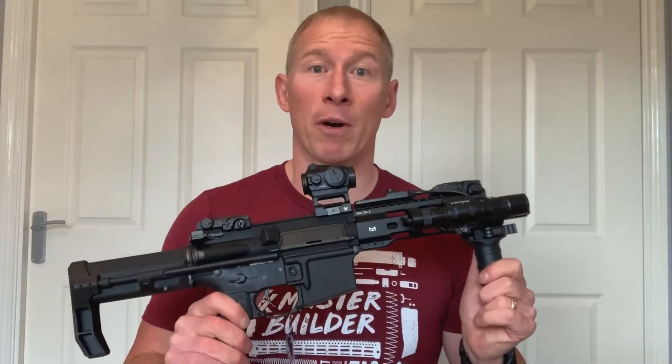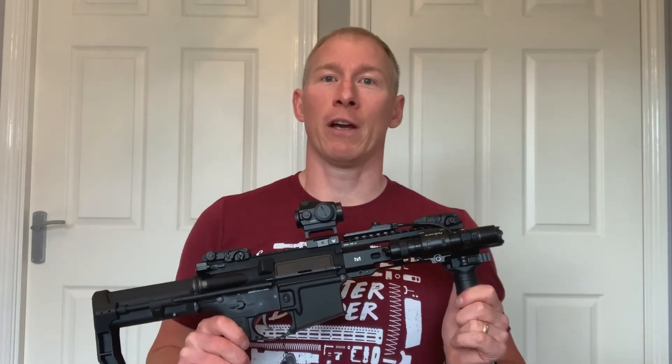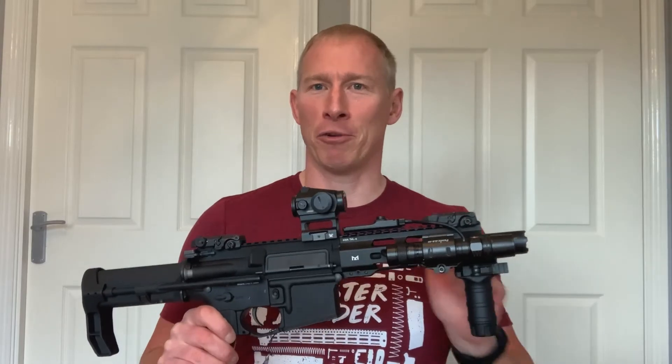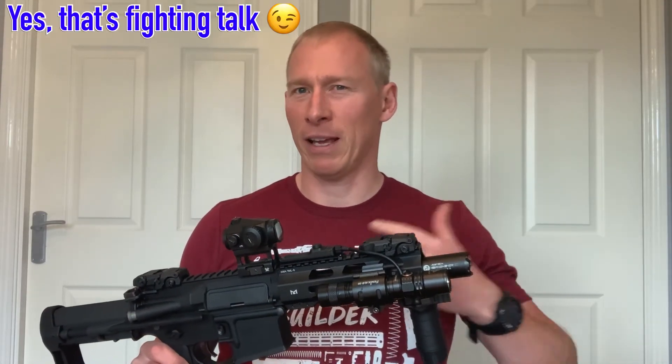All right, thank you very much for watching. Hope you enjoyed my video and maybe see you out on the playing field one day. Through my sights — you'll notice me because you'll be the one getting hit. Anyway, thank you very much for watching and I'll speak to you soon. Bye.